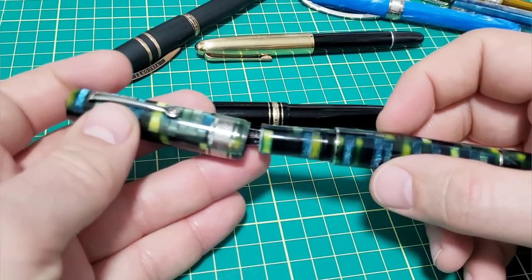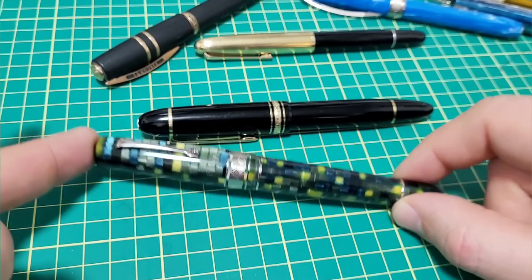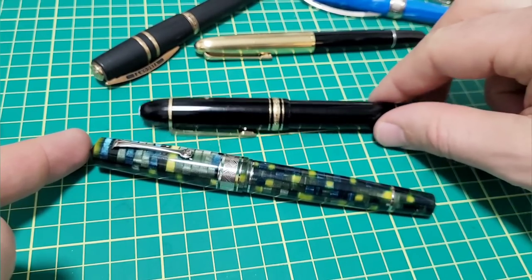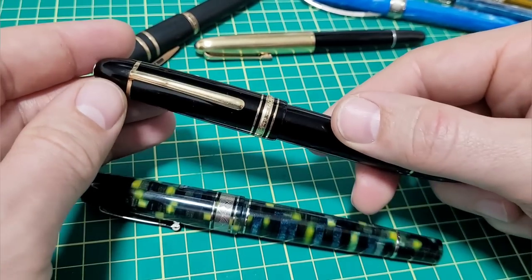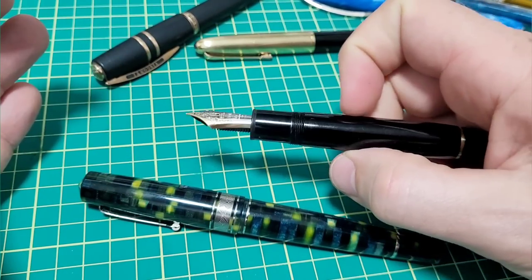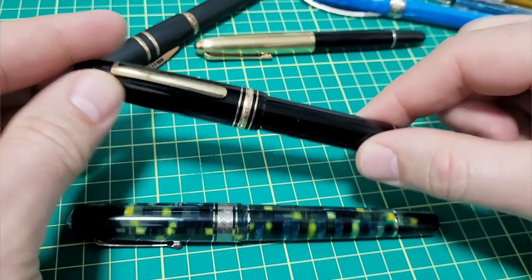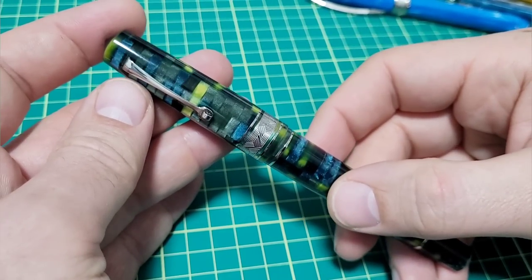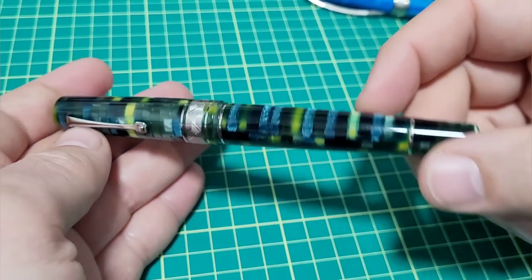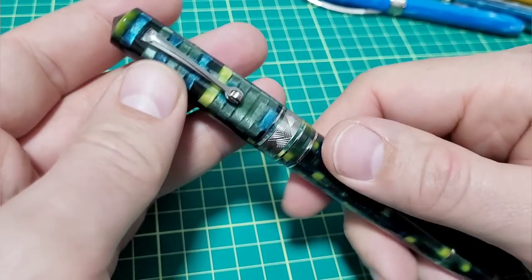Overall the pen weighs 32.4 grams with a full load of ink. To compare with the Montblanc 149 — as you saw it's a little bit smaller — the diameters are all pretty much the same, but the 149 section doesn't taper as much as the Leonardo, and the 149 is about 2 grams less. The moment the pen arrived I inked it up, wrote with it, and I've been carrying it with me ever since. It's been performing great, but there is a little thing that has come up with the nib.